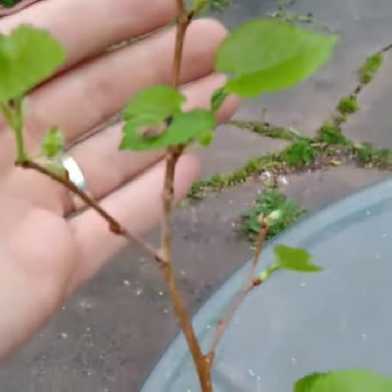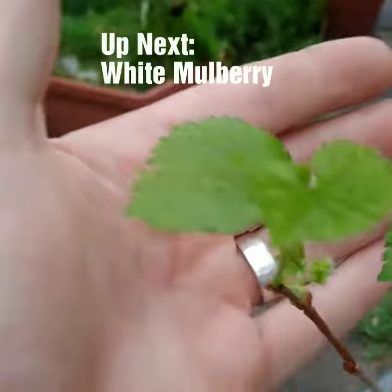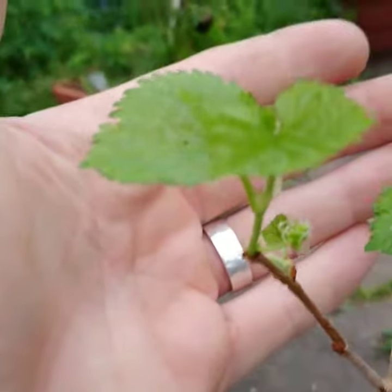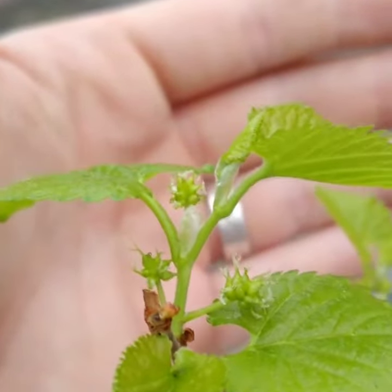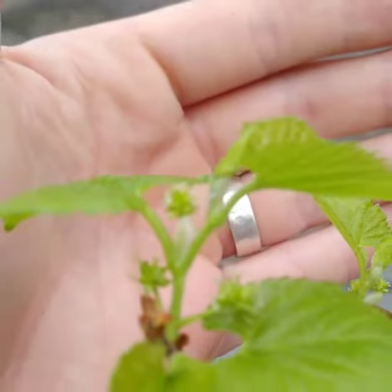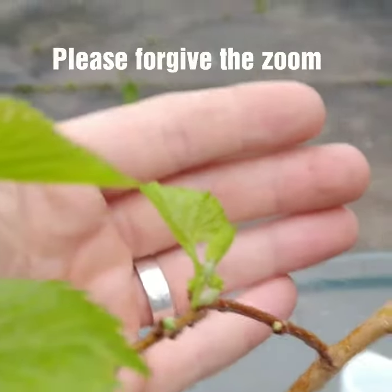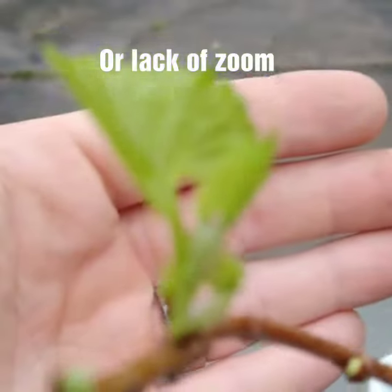Super exciting news — new mulberry is coming. Next I'm taking some cuttings of a white mulberry tree and I'll share that with you guys as well. So stay tuned and thanks for watching. We'll see you next time.